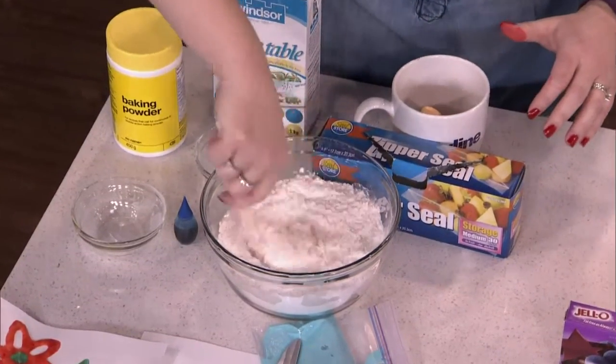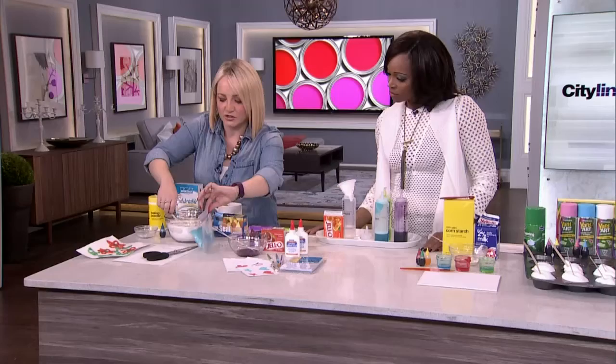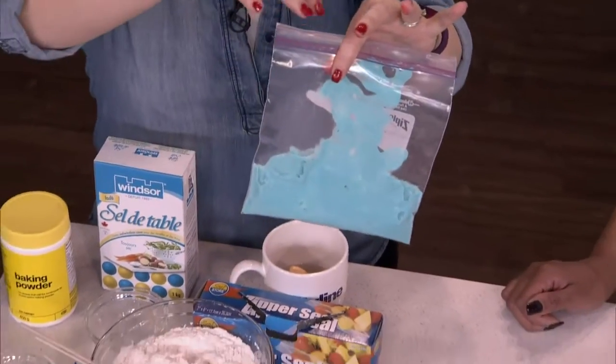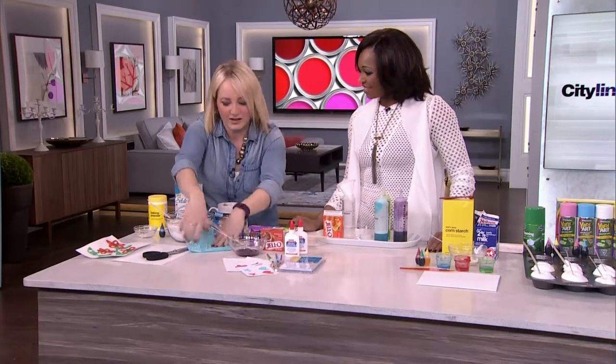Give it a quick stir, and once it's all mixed together into a pretty smooth consistency, you can separate it into about six different Ziploc baggies. Put the batter in clean, then put a few drops of food coloring in, seal it up, and the kids have such a good time squishing it around to work the color.